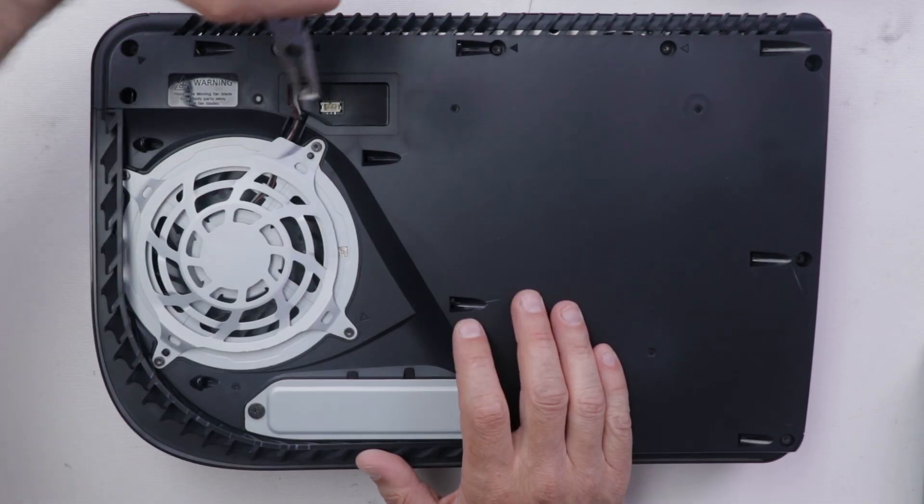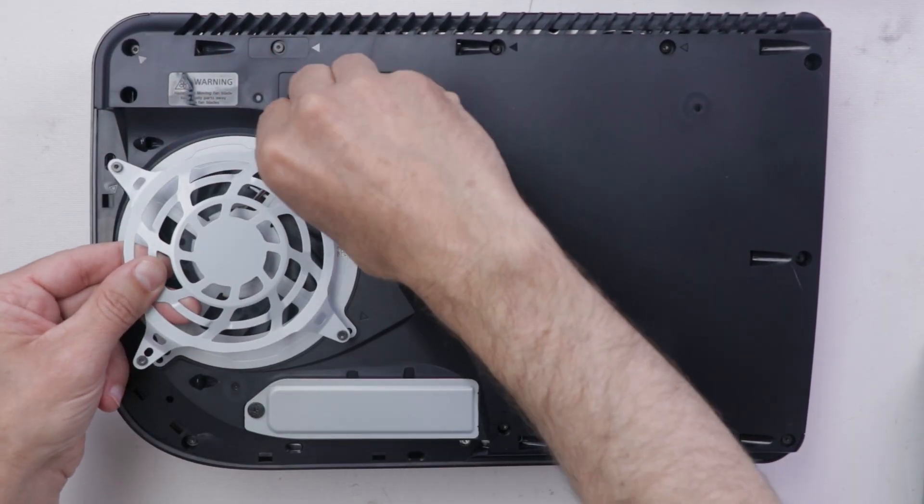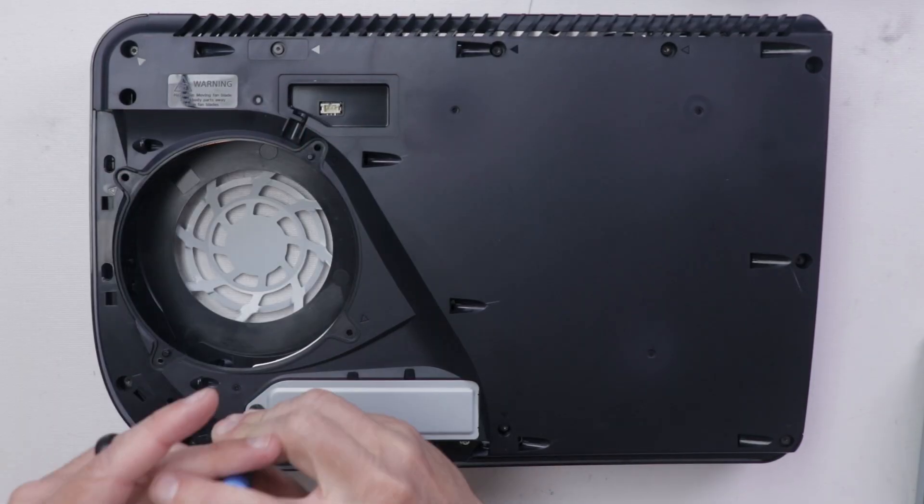Now you might be asking yourself, why would someone try to put a disk drive inside of the diskless PS5 Digital? And to that I say, why would someone not try it?